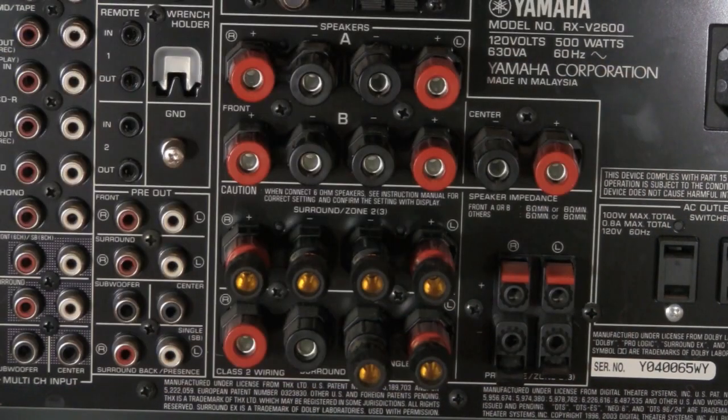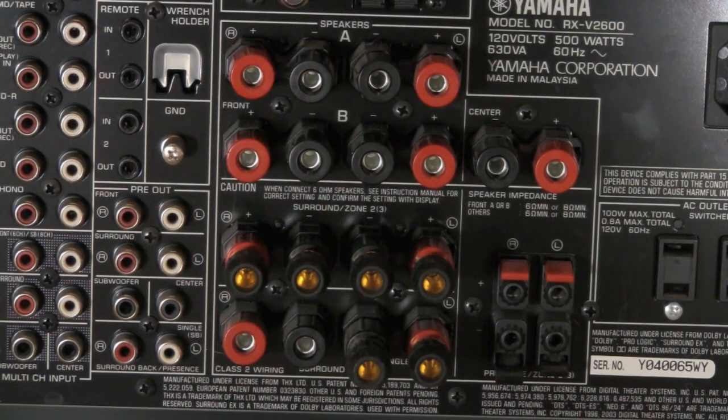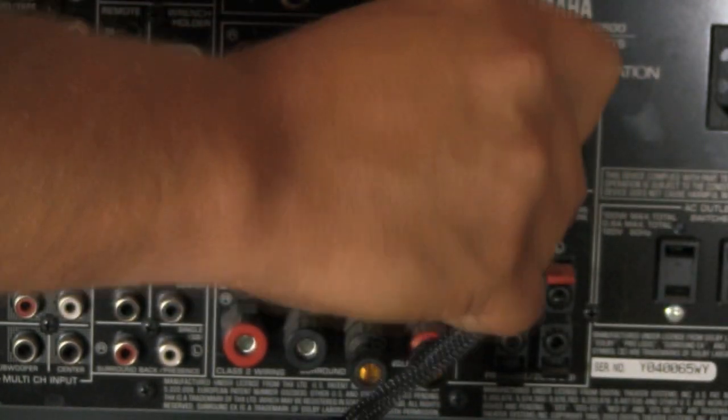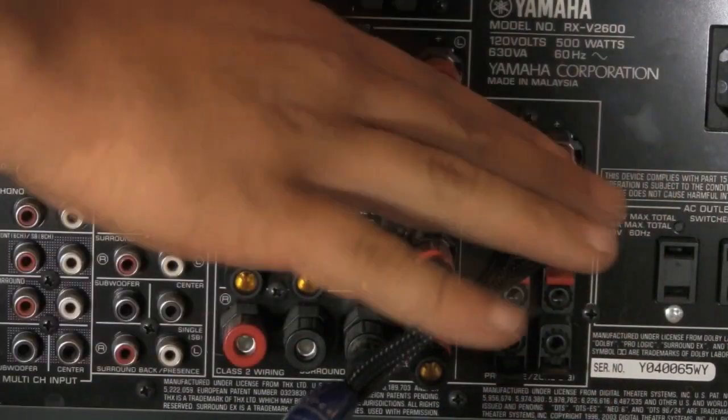Now we're going to plug in the front center channel. Again, pre-cut cables: red on red, black on black, positive and negative. Done.